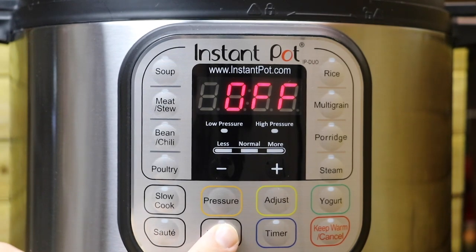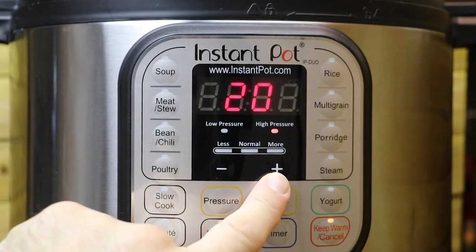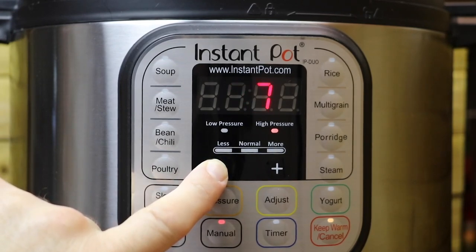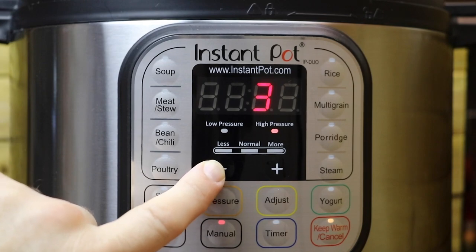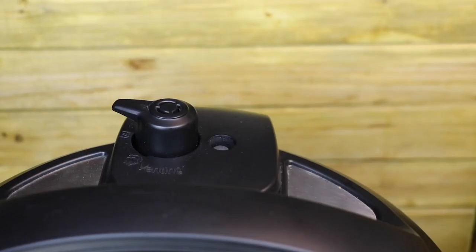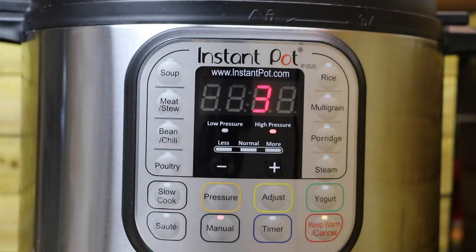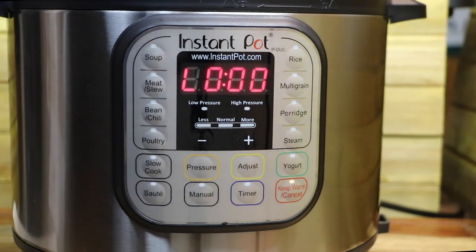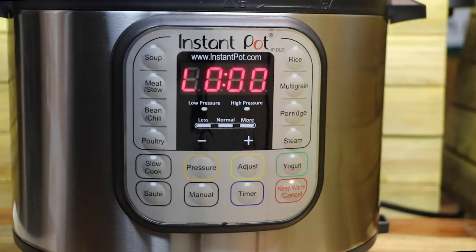Now it's time to set the time. We press the manual button and use the plus or minus button to set time. In this case, we're going to use the minus button and drop down to three minutes. After a couple of seconds, it will beep letting you know the time is set. Now your Instant Pot goes into the heating cycle, which builds up enough pressure. Your float valve is going to pop up, the time starts counting down, and you've entered the cooking phase.